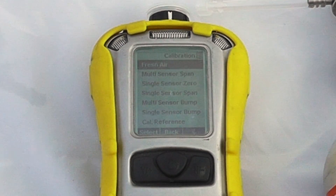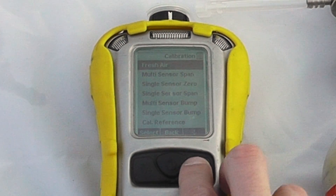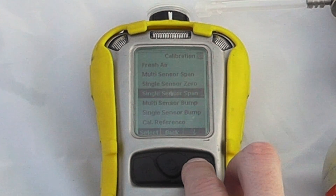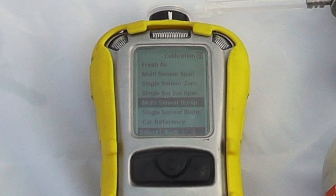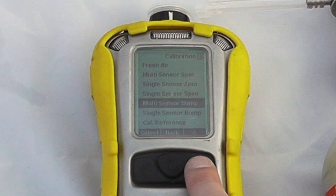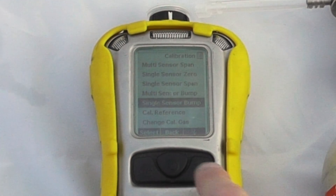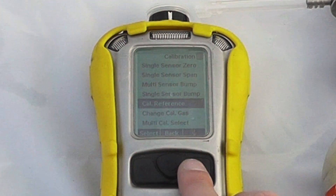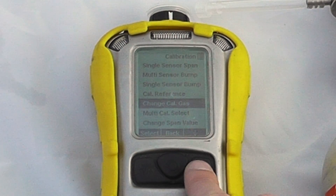From the calibration menus you can select a fresh air calibration, a multi-sensor span calibration, a single sensor zero, or a single sensor span calibration. You can also perform a multi-sensor bump test — which is what the instrument is requiring here — a single sensor bump test, and change calibration references or calibration gases.